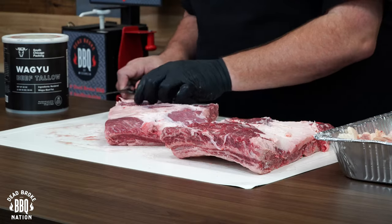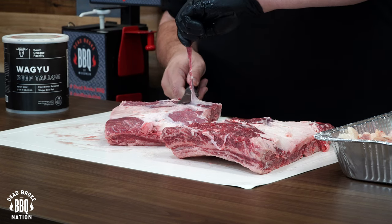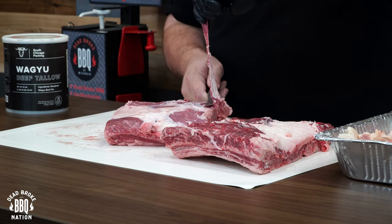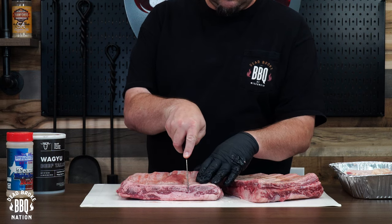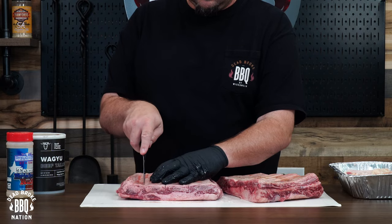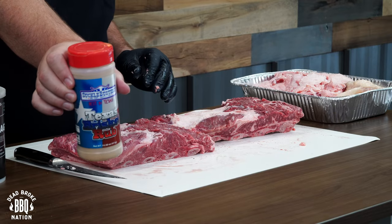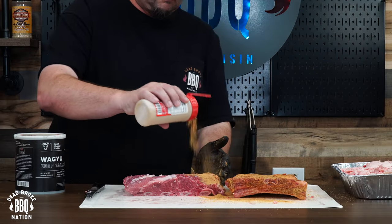I took these beef ribs out of the cryovac and trimmed them up a little bit. You want to try to get as much of that silver skin off those ribs as you can so you get a little more rub to penetrate the meat. One thing I like to do on the back side of beef ribs is always pre-slice that membrane a little bit — that'll help you get the pullback you're looking for. I coated up these beef ribs with some Texas Brisket Rub from Suckle Busters.